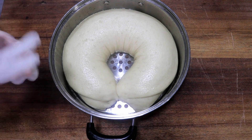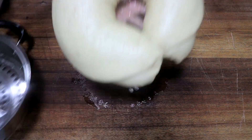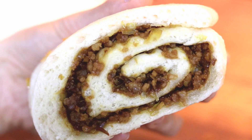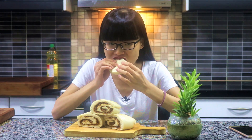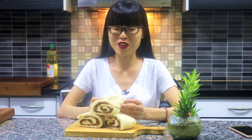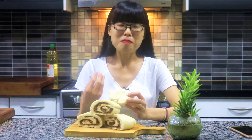Now you can take it out — it is still pretty hot, so I am wearing gloves. Slice it up. Look how nice that is. You can eat it as breakfast or lunch. The filling is very flavorful and smells amazing. Many of you have probably never heard of this dish — this is the kind of food that you have to go deep into China to find. It's not well known, but it's delicious.